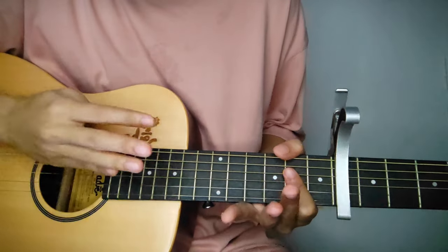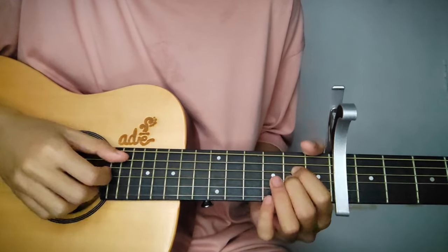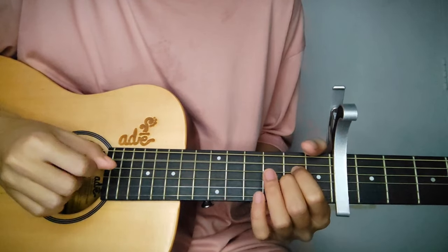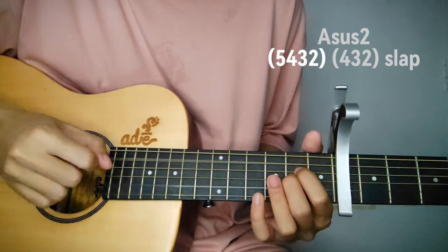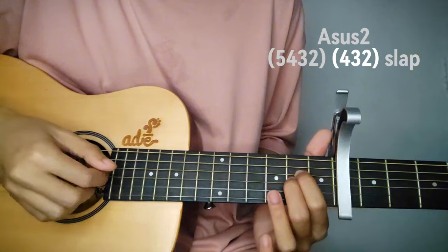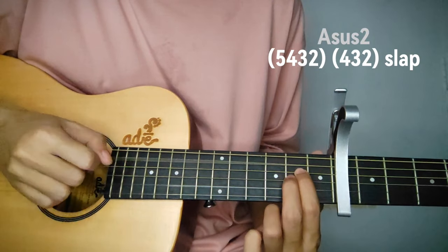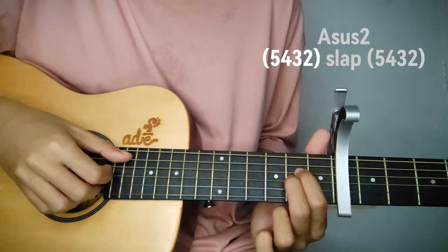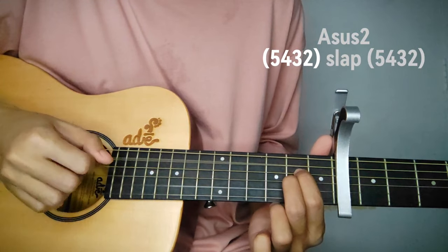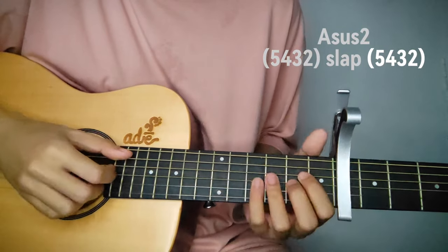The pattern here is percussive, guys. Follow me: play the 4th string together, followed by 4th, 3rd, and 3rd string with a slap. After the slap, play the 4th string again, then counting pause and slap, then play it again.